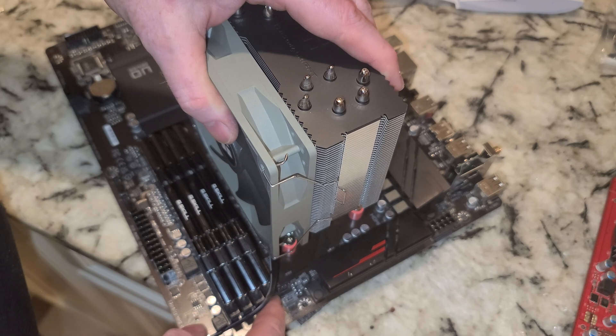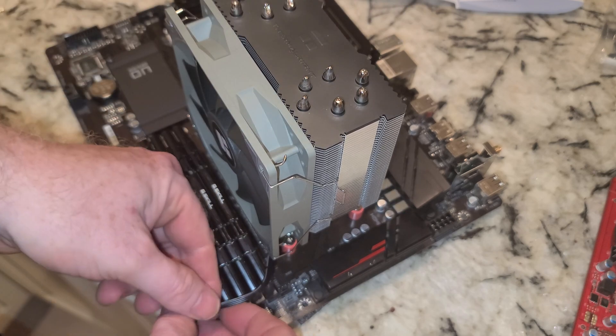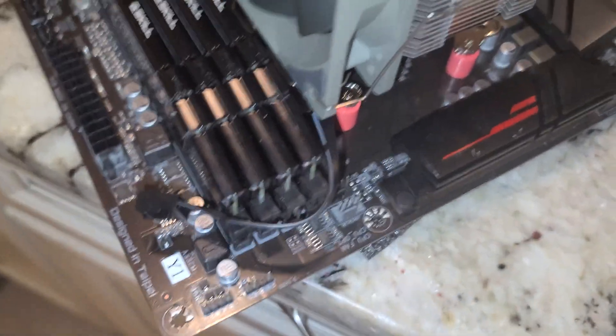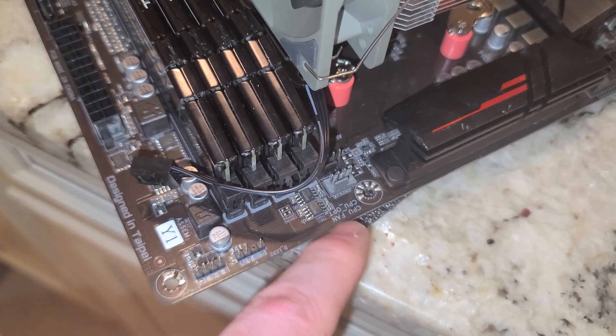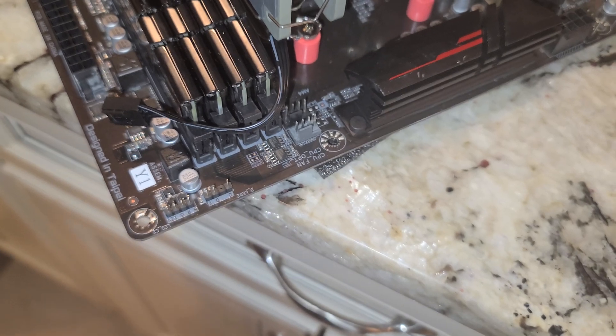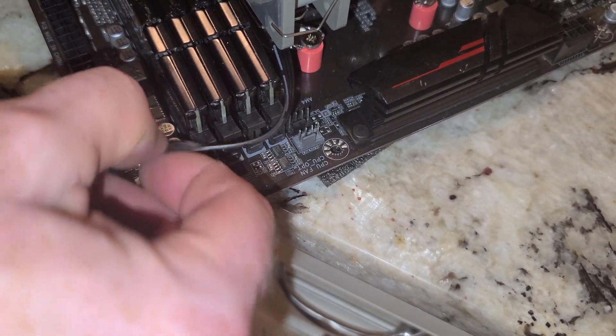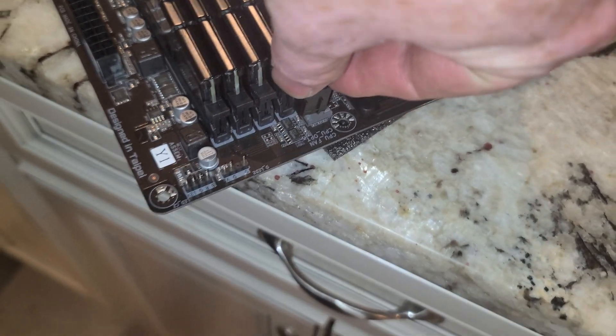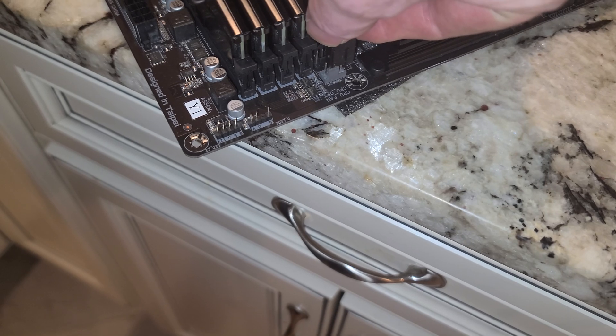This light gray header should be our CPU fan header — at least most of the time they're light gray. You can see it labeled: CPU fan, CPU fan optional. The one behind it is the optional one. We'll go ahead and plug this in. I'll try and switch to my left hand so you guys can actually see what I'm doing, even though I'm totally not coordinated with that hand.